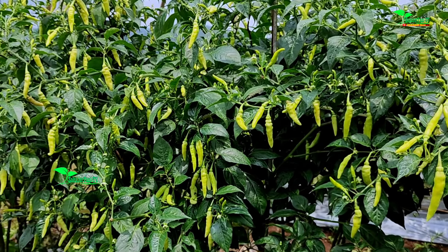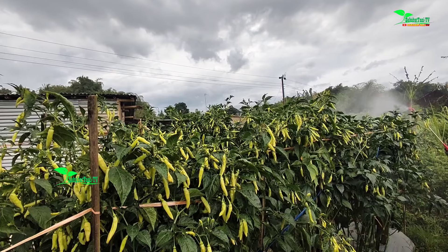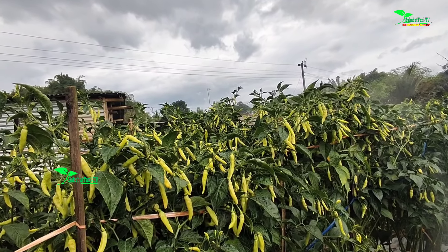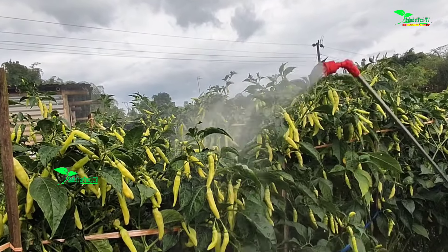Itu saja. Untuk insektisida ulat gerayak dan hama lalat buah, kami menggunakan BM Promark dimix dengan Seledol atau Lambda Sihalotrin. Itu sudah cukup.